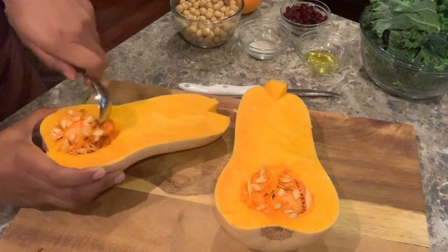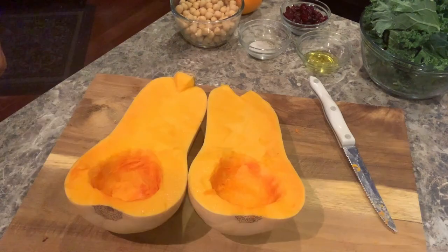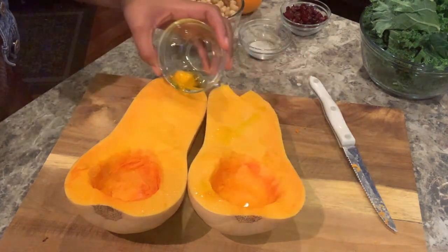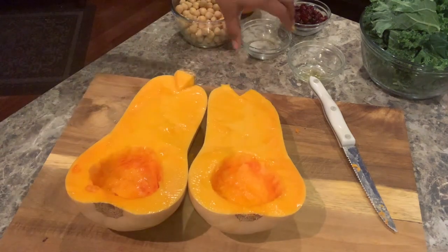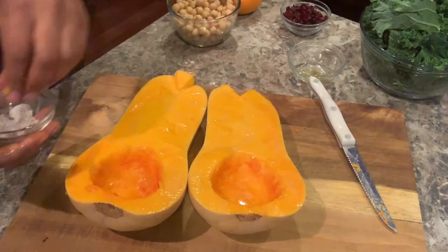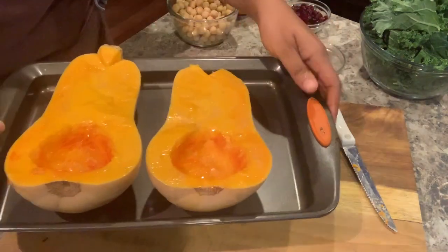You first want to cut your butternut squash in half vertically and scoop out all of the seeds. Take a little olive oil and lightly massage it into the squash. Follow up with seasoning it with a little salt and pepper. Place on a non-stick baking sheet and place in the preheated oven for 45 to 50 minutes. Once finished, let it cool.